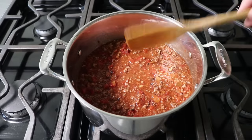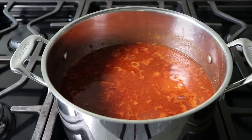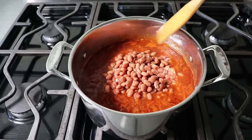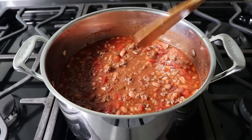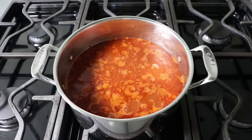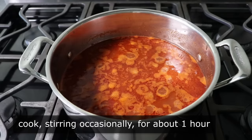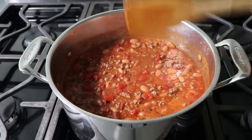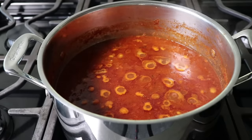We'll stir that in and wait for this to come back to the simmer. And once that is simmering, if we're going to use them, we can go ahead and add some beans. What I'm using is a couple cans of pinto beans that I drained but did not rinse. We'll stir those in and once again wait for this to come back to the simmer. Once it does, we'll reduce our heat to medium-low, or whatever setting gives us a nice steady simmer, and we will cook this stirring for about an hour, or until we're happy with it. If you broke your beef up into nice small pieces, an hour should be plenty of time to get that meat nice and tender, and certainly enough time for all those flavors to meld together.